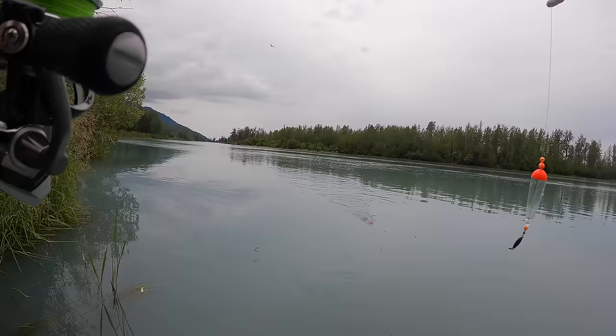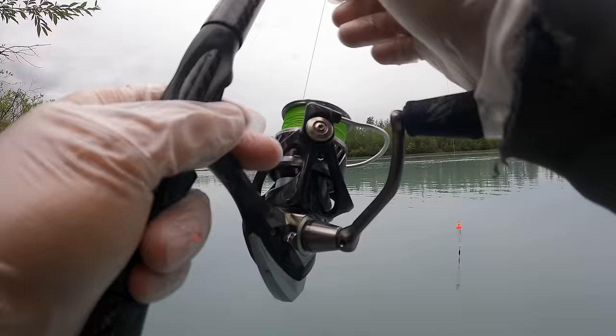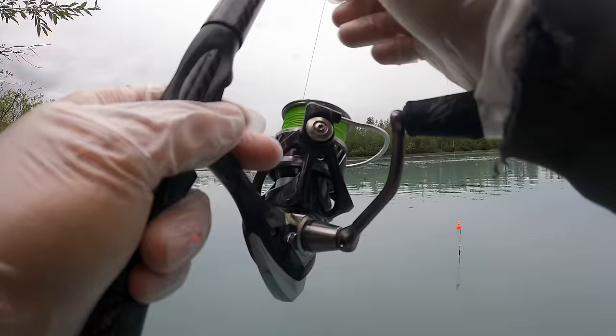I know somebody's gonna ask, so I'll say it right now — I'm wearing gloves because I'm using roe, and roe is really sticky on your fingers. It gets all over the rod and all over the reel, so the gloves really help.